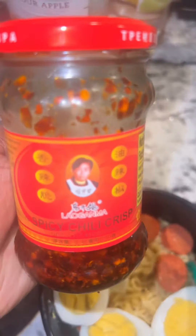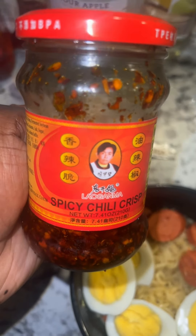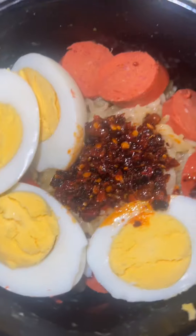Yes we is. So I use this — I get this from my international store. I love it, I'm almost gone, it's almost out. So I put it in the middle.